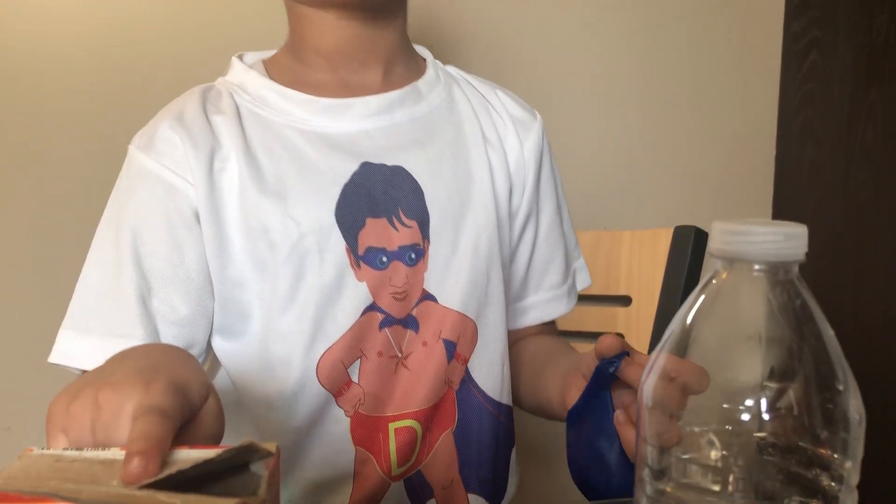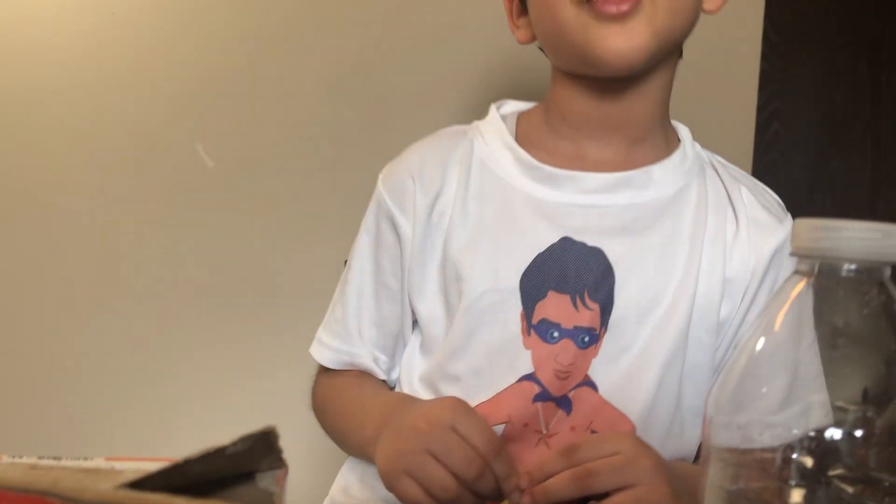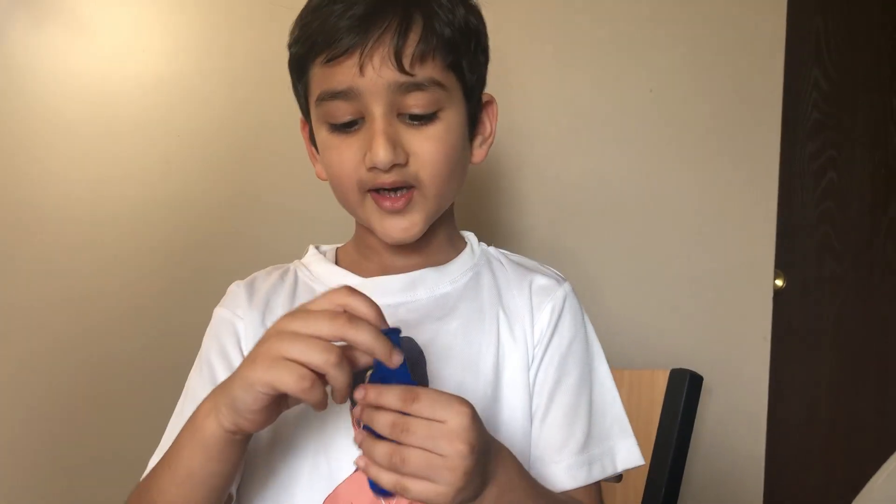First we will need a balloon and put the baking soda inside it. Now my mom put the baking soda in the balloon.